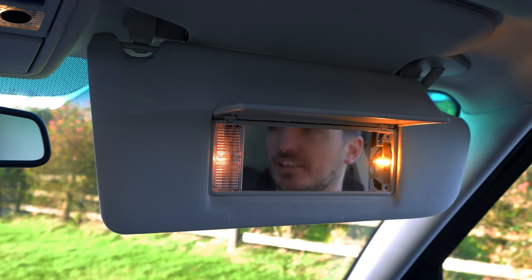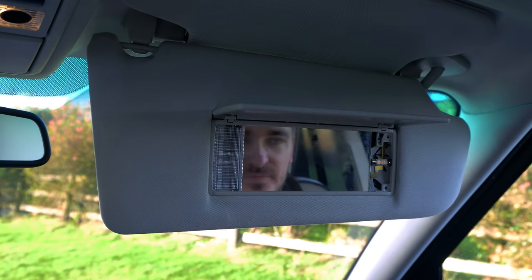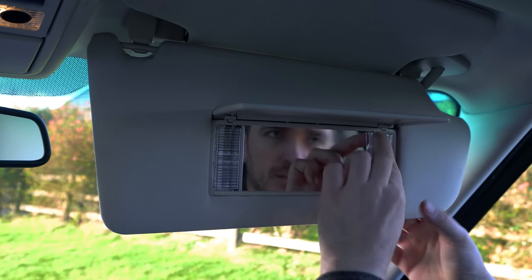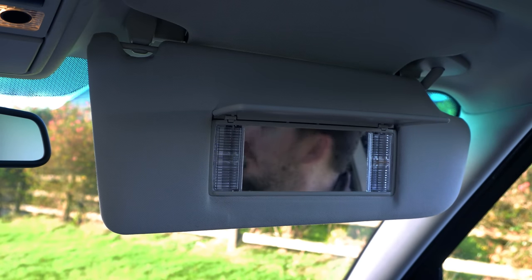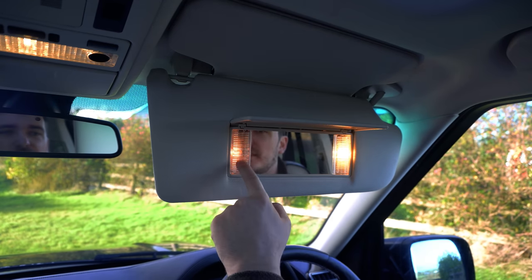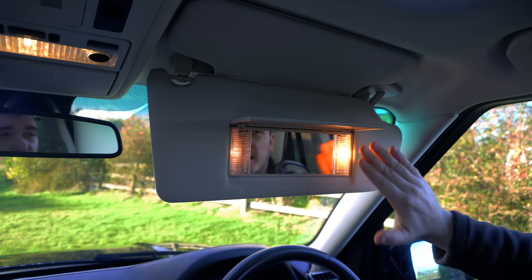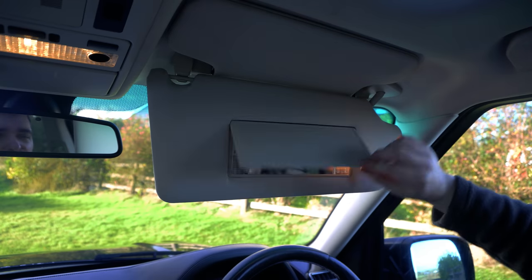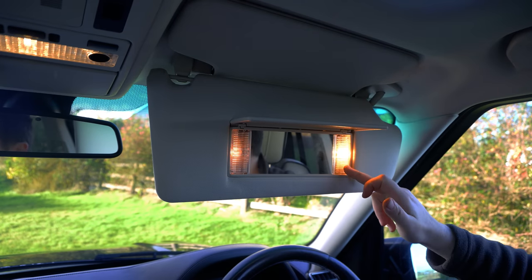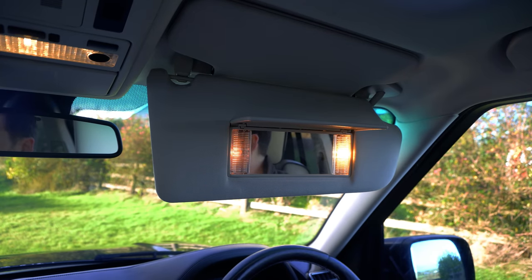Pop in our LED replacements — you do have to get them the right way around. And there we go — Jesus, that's bright! Hopefully with the lens it's not quite as bright as that, otherwise it's going to blind the passengers. Let's pop that lens back on and see how that looks. Yeah, that is quite bright. If you can see the difference there between the incandescent and the LED, this might be on the verge of being too bright actually — it's definitely an upgrade, and the colour temperature is also quite nice, but it might be a little over the top especially at night. Nevertheless, I'm going to install all four; we'll put them on the passenger side and see what the missus thinks — if she approves they can stay in.